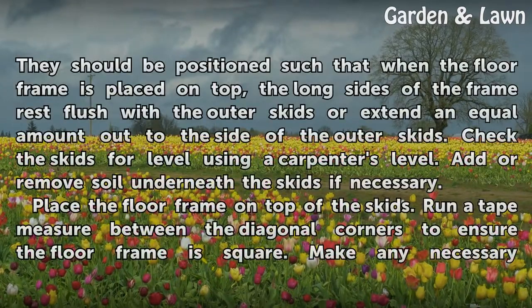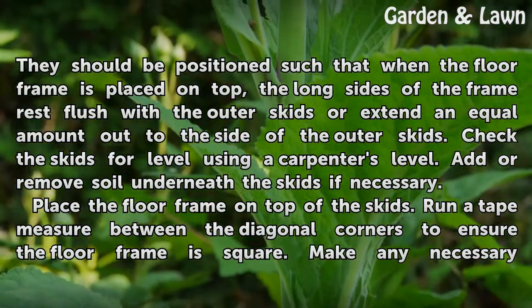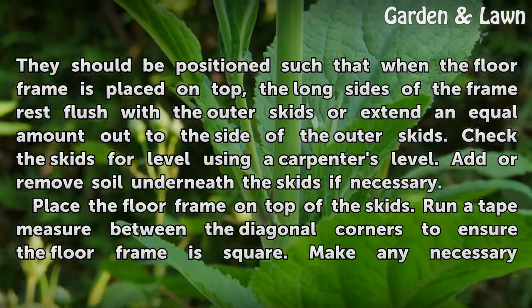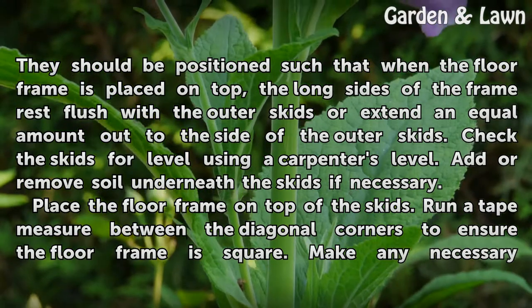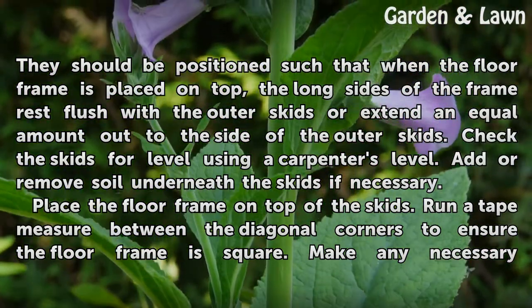Lay the skids on the ground with equal spacing. They should be positioned such that when the floor frame is placed on top, the long sides of the frame rest flush with the outer skids or extend an equal amount out to the side of the outer skids. Check the skids for level using a carpenter's level. Add or remove soil underneath the skids if necessary.